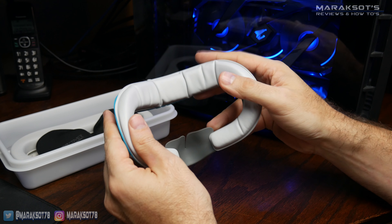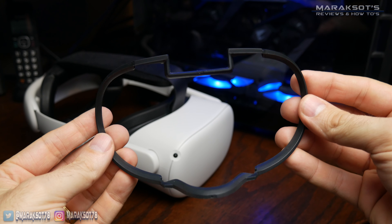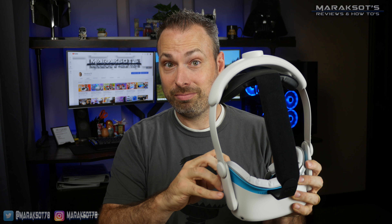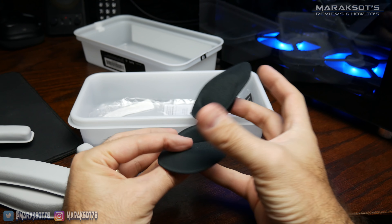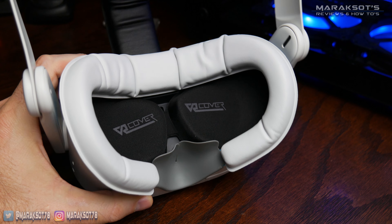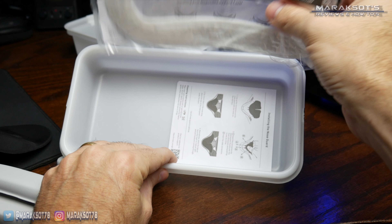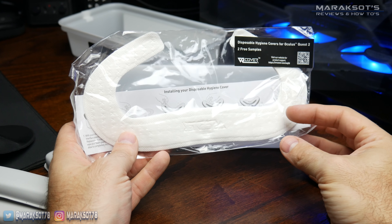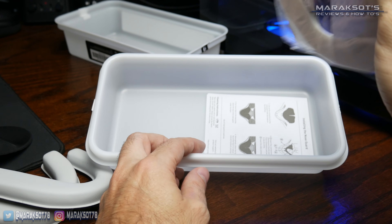I prefer using the thinner pad because it gets my eyes closer to the lenses, making the field of view a little better. One thing to be aware of: if you wear glasses with your Quest 2 and use the glasses spacer that comes with it, these VR Cover facial interfaces are not compatible with the glasses spacer. So to keep your glasses from contacting the lenses, you may want to use the thicker pad. VR Cover has also included a very nice set of lens covers to protect your headset's lenses when not in use, and beneath those is a pair of disposable hygiene covers, which is more a thing for people that do VR experiences as a business. I honestly don't see myself ever really using these.